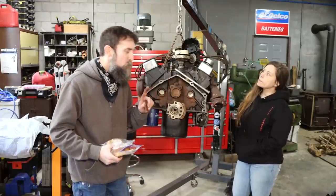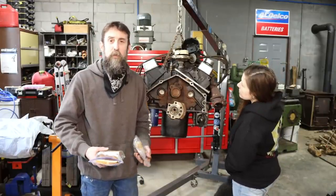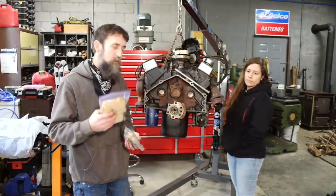So what we're going to be doing is removing this pilot bushing from the back of this crankshaft, and I'm going to remove it with some bread. You can use white bread, wheat bread. You can use muffins, hot dog buns. Doesn't make any difference. Bread.